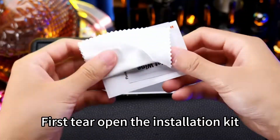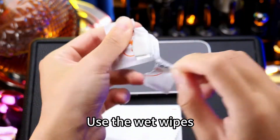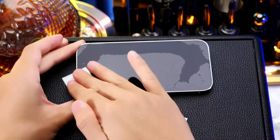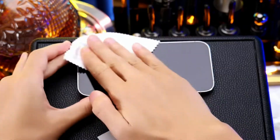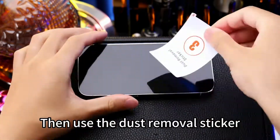First, tear open the installation kit. Use the wet wipes, then use the microfiber cleaning cloth. Then use the dust removal sticker.